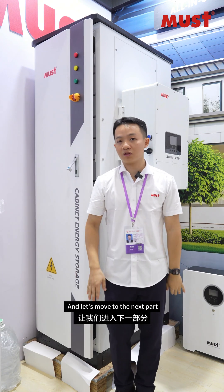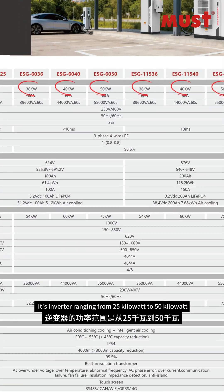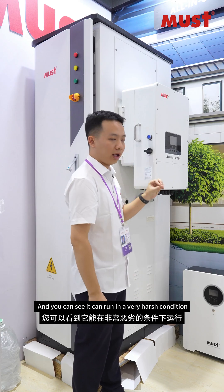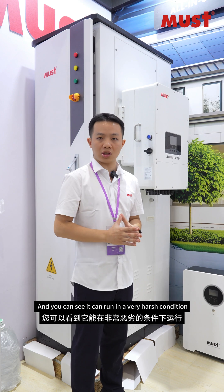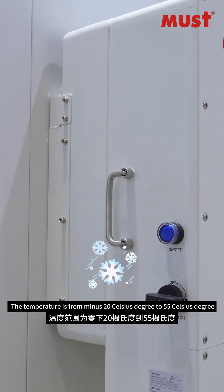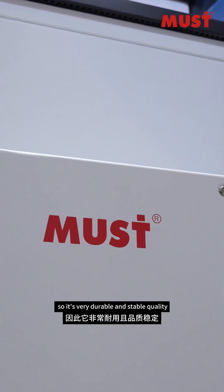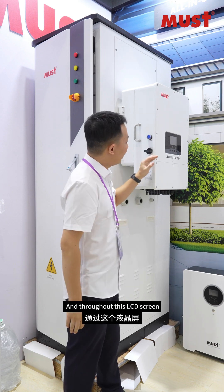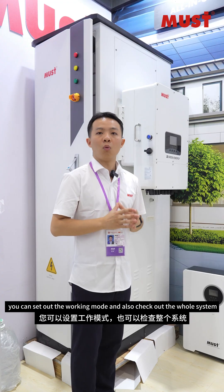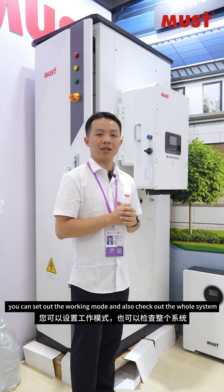Now let's move to the next part — the inverter. It ranges from 25 kilowatts to 125 kilowatts, and you can see it can run in very harsh weather conditions. The temperature range is from minus 20 Celsius to 55 Celsius, so it's very durable and stable quality. Through this LCD screen, you can set the working mode and also check the whole system's real-time status.